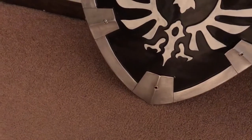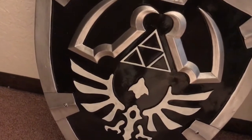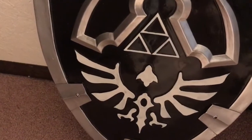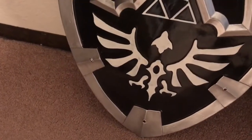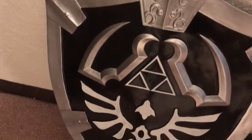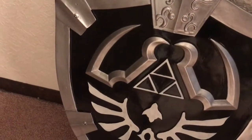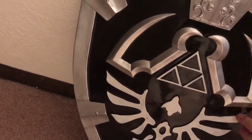Then you look at this one — the dark version, the Shadow Link version. Same thing, but a little different design. You've got the red and blue and gold on the other one, but this one is almost simpler — more of a monochrome silver and dark black design. You've got your bird down there, your Triforce all in black with just the outlines. And just like the other one, everything is tactile.